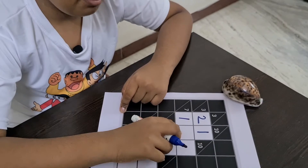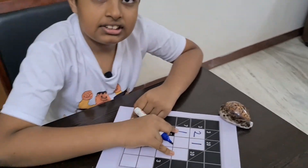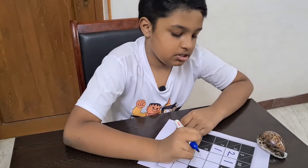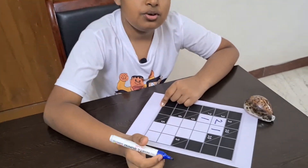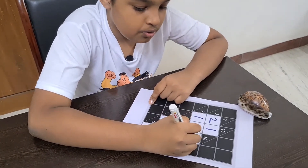7. 1 plus 5 plus 1 is 7, but two 1s can't repeat in an equation. So 1 plus 4 plus 2 should be 7. So 4 over here and 2 over here.